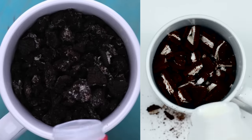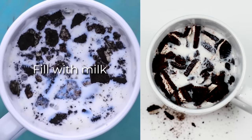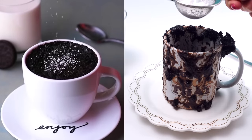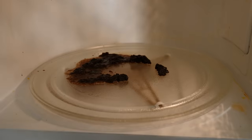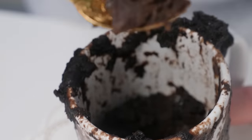That's eleven Oreos total — nearly a whole packet. This better be for a whole family, not just one person. Fill it with milk and microwave for four minutes. The result is a mess but Dave says it tastes actually okay.